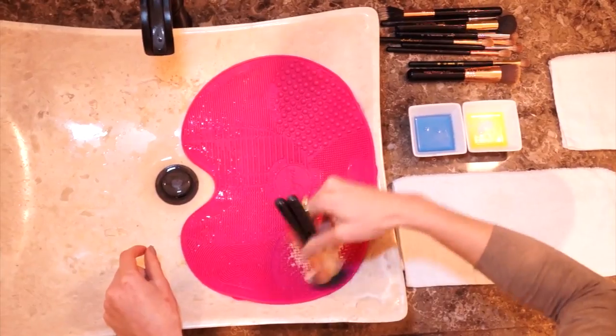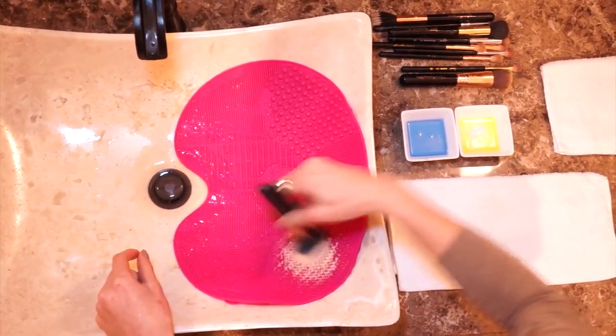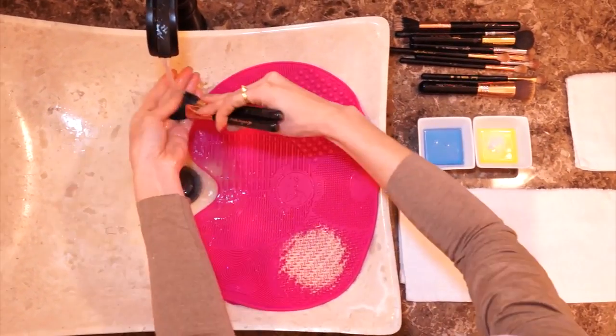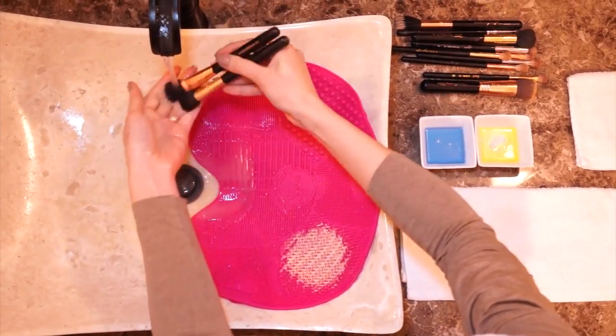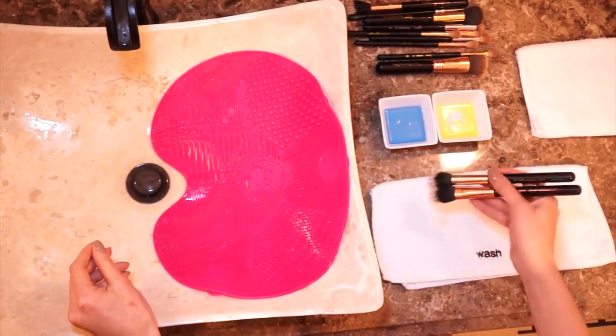Basically you're just going to rub your brush onto the texture in round and zigzag motions. After you do that, just wash the brush again and rinse it really well. After it's cleaned you're just gonna dry it a little bit on your small towel and that's it.